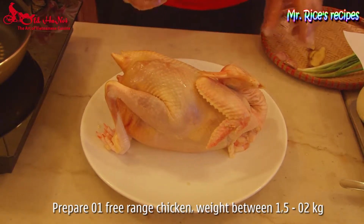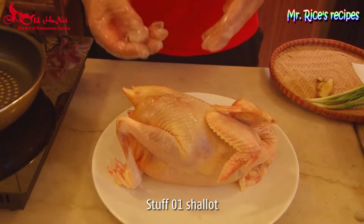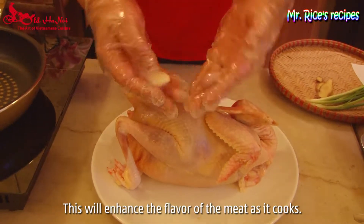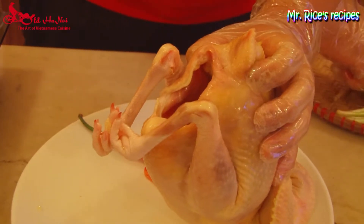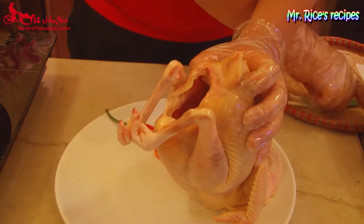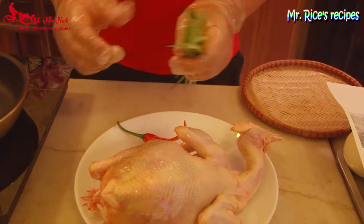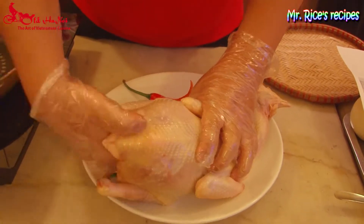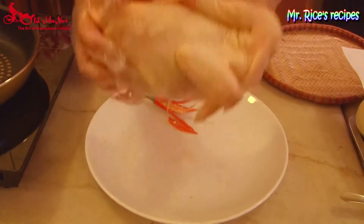Before I boil the chicken, I need some roasted aromatics and spices to enhance the flavour of the meat as it cooks. So I stuff some shallot into the cavity, along with two slices of ginger and some spring onion, put into the same hole. Ready to boil the chicken.